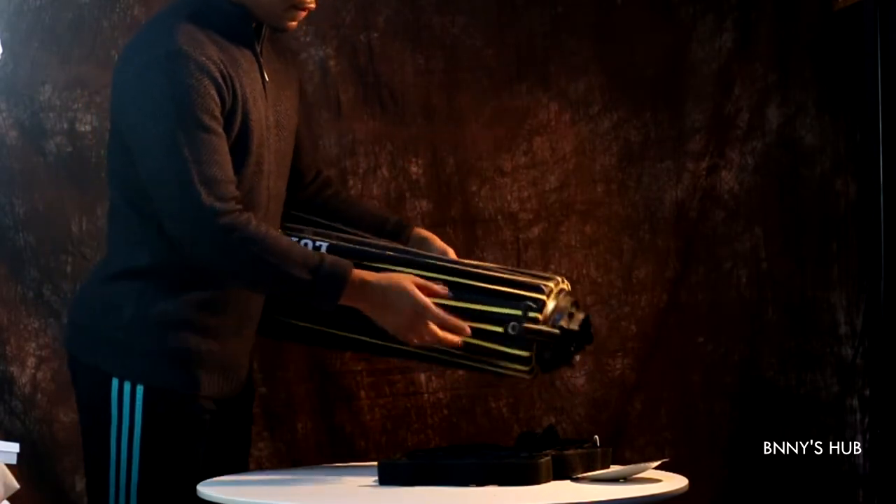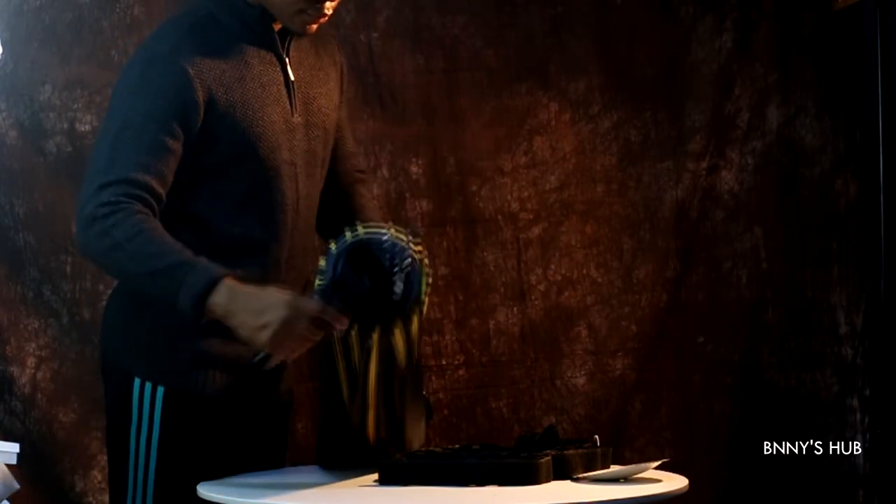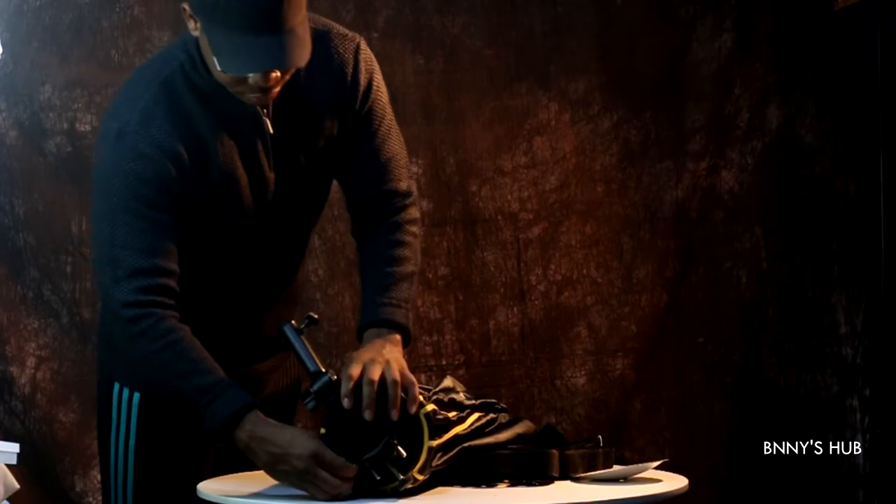I'll be using the S-bracket Bowens mount for my setup so I can use a speedlight to fire the apparatus, or you can attach it directly onto a Bowens mount and use a strobe light.